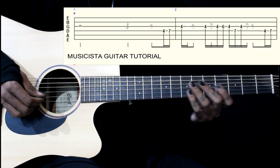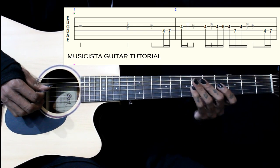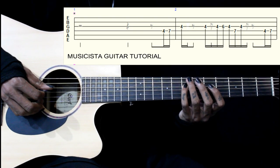We go 4-6-4-7 on the 4th string, so 4-6-4 on the 3rd string, then 7 on the 4th string.